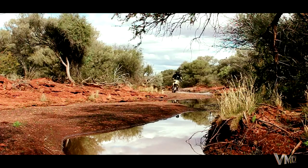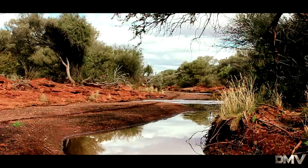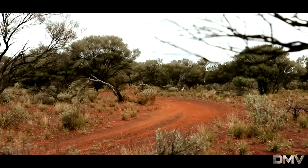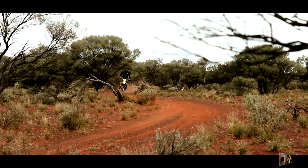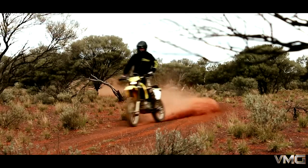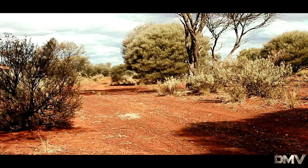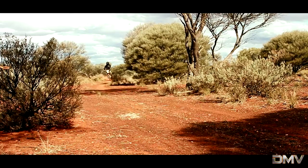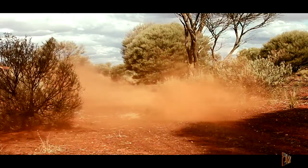This bike is pretty much ready to go out of the crate, but you would want to remove the restrictors straight away as they do hinder performance a little bit. Apart from that, I really don't have anything bad to say about the bike — I'm really enjoying it so far. If you were to ask me should you buy it, I would definitely recommend it. For the price you pay and the bike you get, it's unbeatable — it's a great price. And if you want to check out a real adventure bike, go and check out the Black Widow; the link will be in the description below.